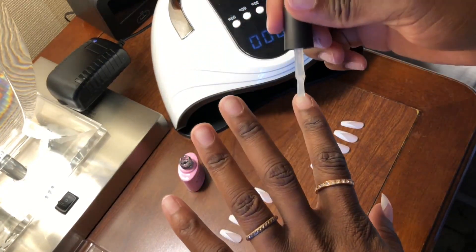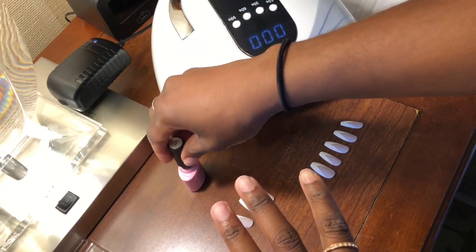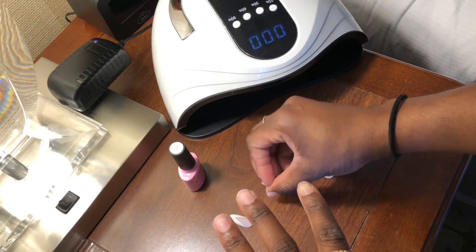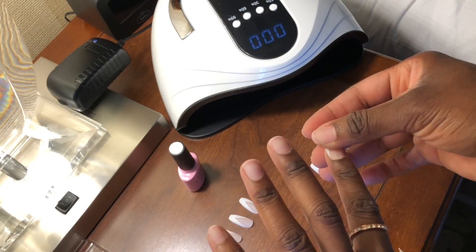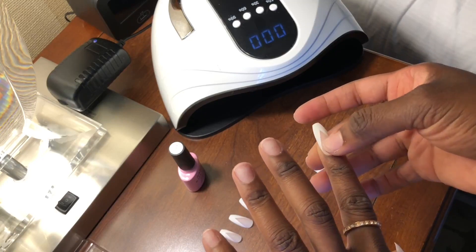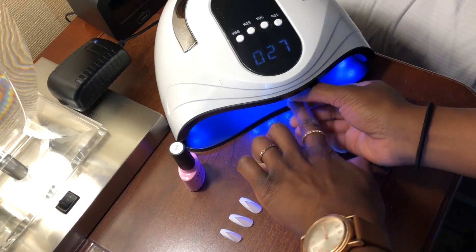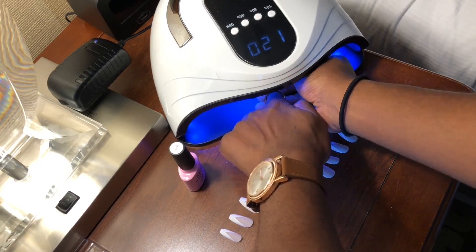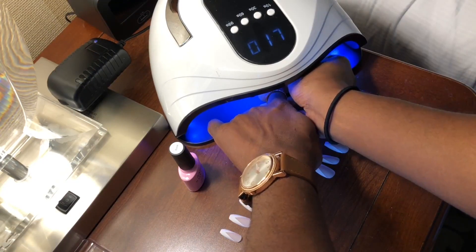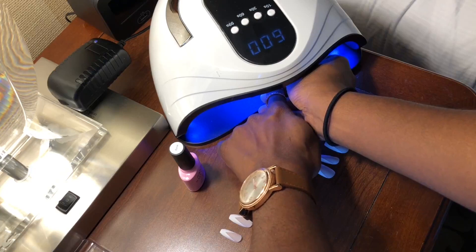Once again, just put one thin smooth layer of base coat, apply the press-on nail that you've already measured, and make sure it fits onto your nail — not showing any of your actual nail on the sides. Then place it under the lamp for the allotted time; I put it in for 30 seconds just like I did for the first finger.